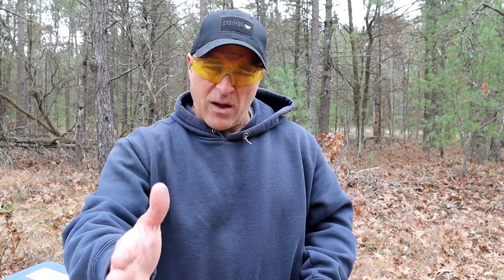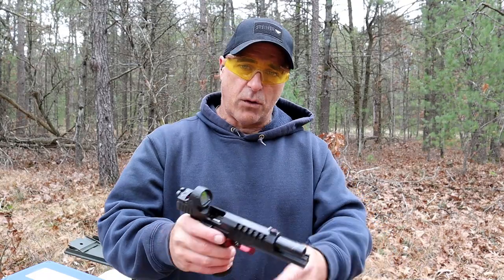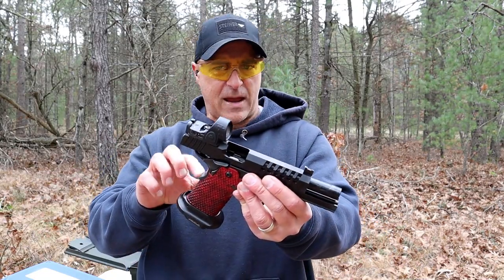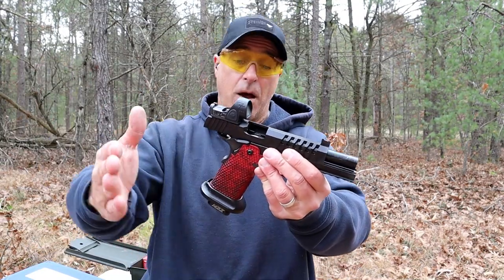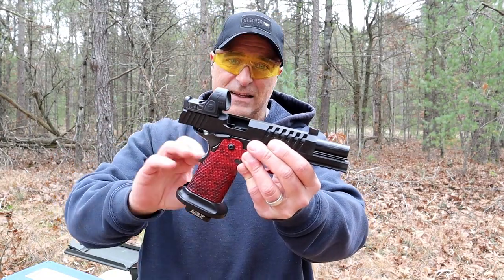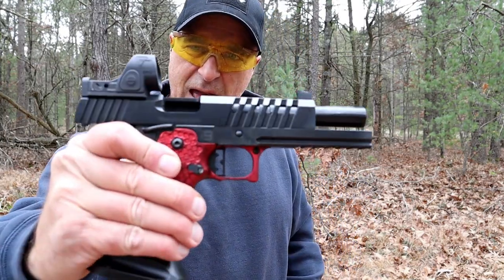Speaking of Staccato — a lot of people will say that's a 2011. Well, that's a Staccato thing; it's not across the board. This is not labeled by Masterpiece Arms as a 2011. The viewers say that, Staccato says that, but this is a Masterpiece Arms DS9 — a 1911 DS9.